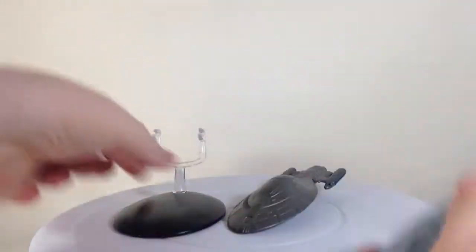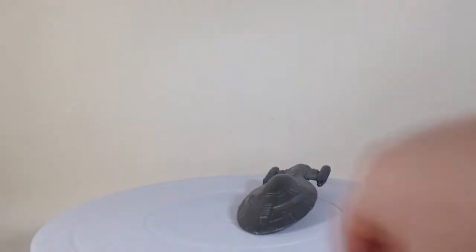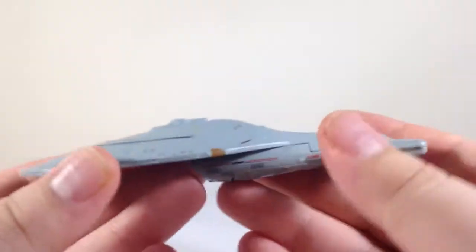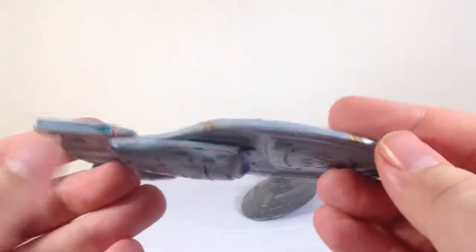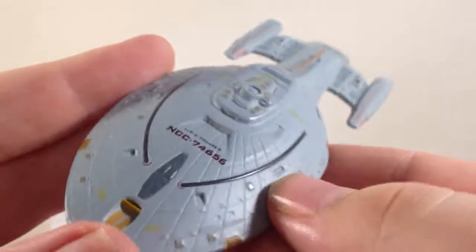Here's Voyager off its stand — that's how the stand works basically. Taking a look at the unarmoured Voyager first — I like this ship, it kind of reminds me of a Stingray. Looks pretty good, and the detail on it is really, really good. The moulding detail is brilliant for the size of the thing. Again, people complain about the size, but I don't — I like it.